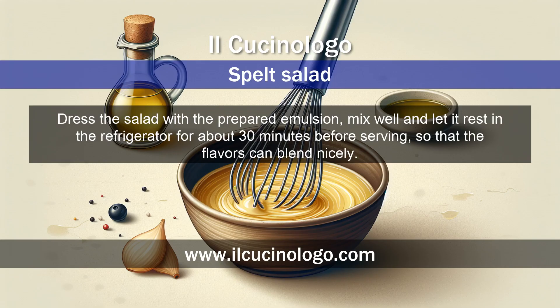Dress the salad with the prepared emulsion, mix well, and let it rest in the refrigerator for about 30 minutes before serving, so that the flavors can blend nicely.